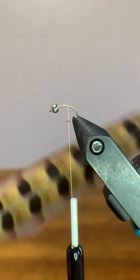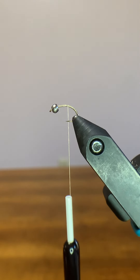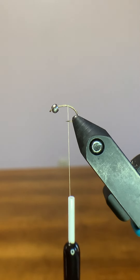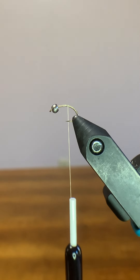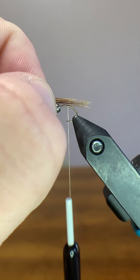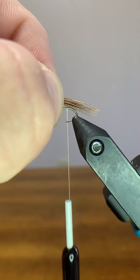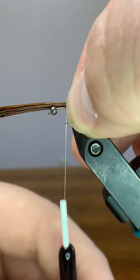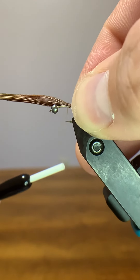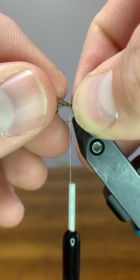At this point we're going to use some pheasant tail — I like to go pretty heavy on the pheasant tail, about 10 to 14 fibers or so that I'm cutting off here. We're going to use the very tips to create the tail. You lay it up there, get a rough idea of the length you want — I usually go a little bit under a hook shank length. We're going to switch our grip and do one loose wrap over the top, check if it's centered, then do one more loose wrap and make sure it's centered.